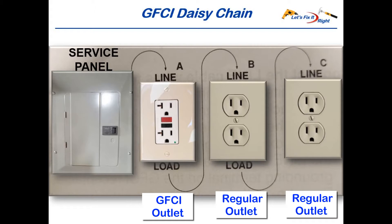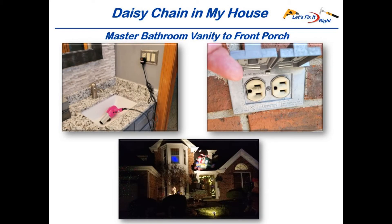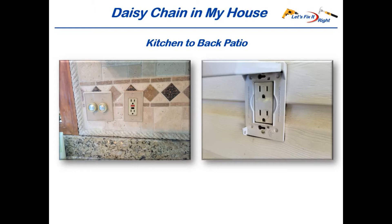In other words, if a ground fault occurs in outlets B or C, outlet A will kick off and cut power to outlets B and C as well. In regards to daisy-chains, an electrician daisy-chained our master bathroom vanity GFCI outlet to our front porch outlet to satisfy the GFCI protection requirement for our outside front porch. I first noticed this when my wife's hairdryer kicked off the power in our bathroom vanity GFCI outlet, which caused our Christmas decorations powered by the front porch outlet to go out also. This electrician also daisy-chained our kitchen GFCI outlet to our outside patio outlet.